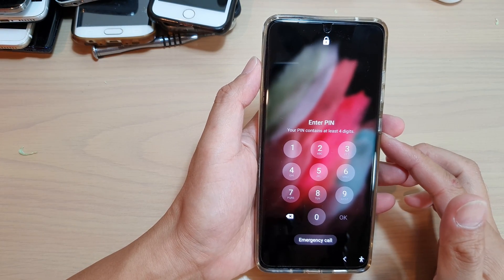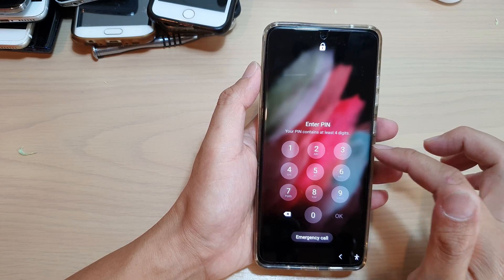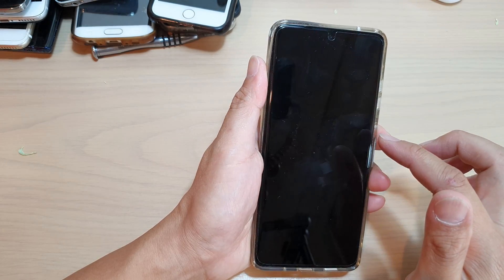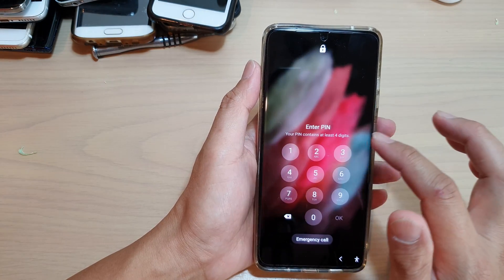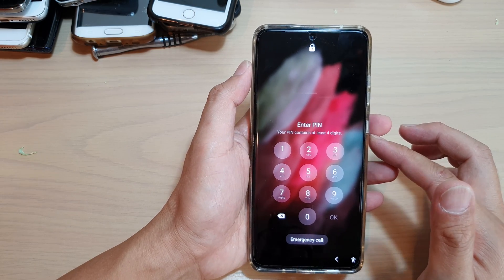Hi! In this video, we're going to take a look at how you can remove the PIN, password, or pattern lock security on your lock screen on the Samsung Galaxy S21 series.